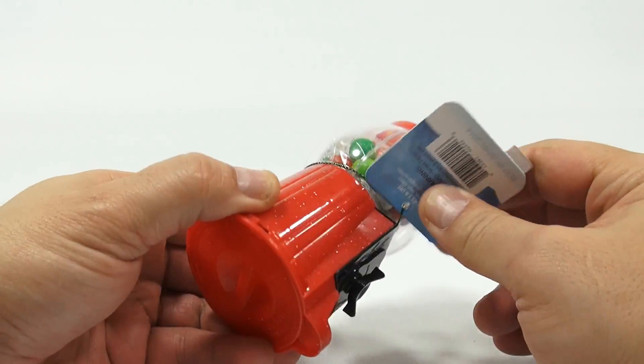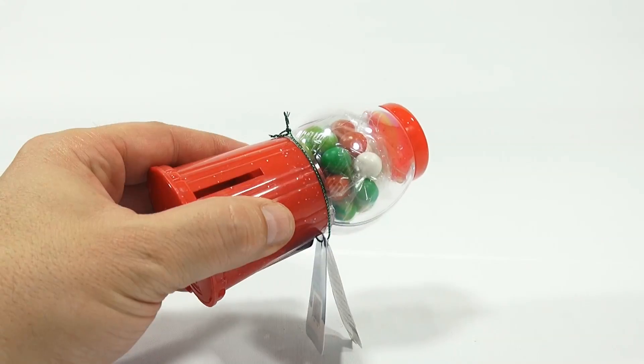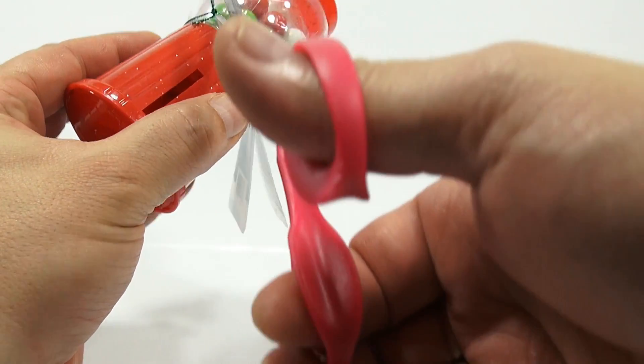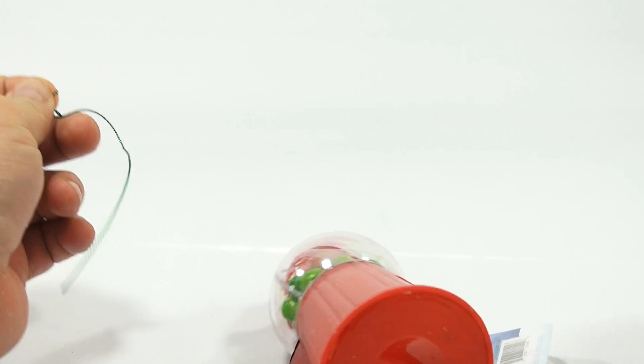They don't tell you how it works. And this doesn't come off easily, does it? I'm going to have to cut this off. It looks like you could refill it, but you're going to have to use these small gumballs.